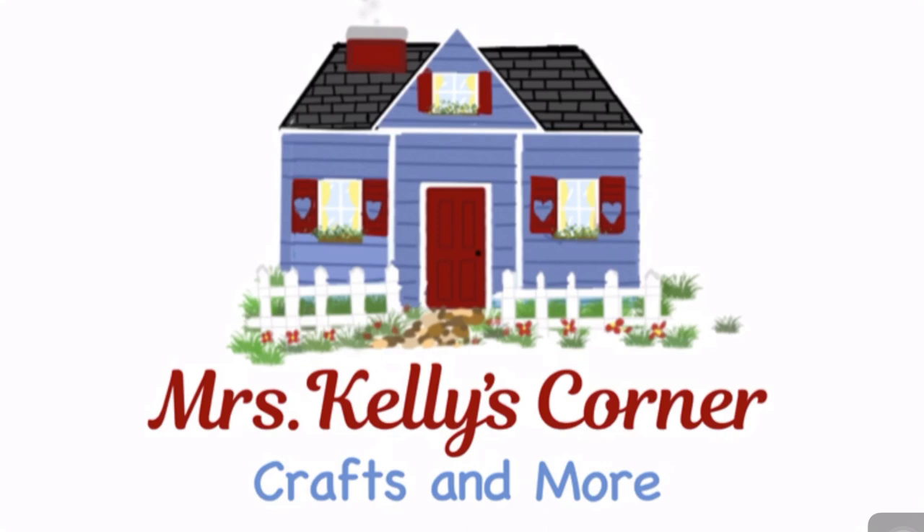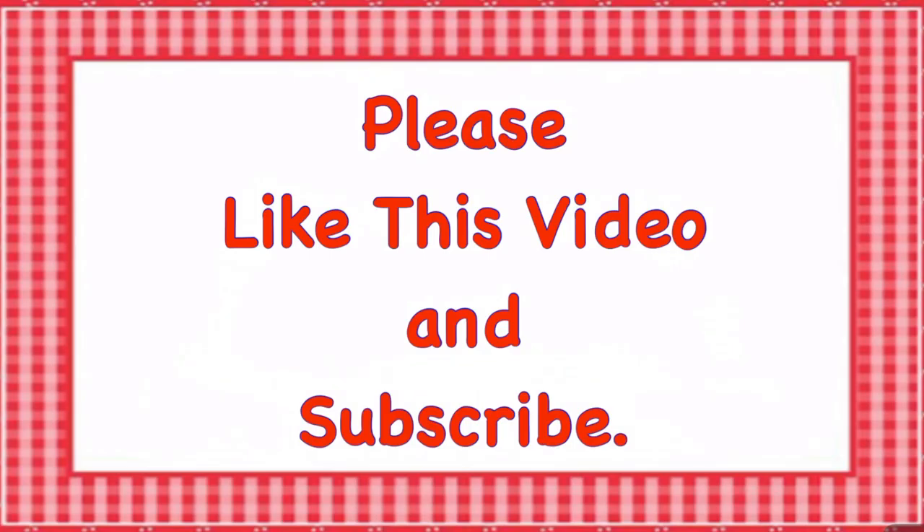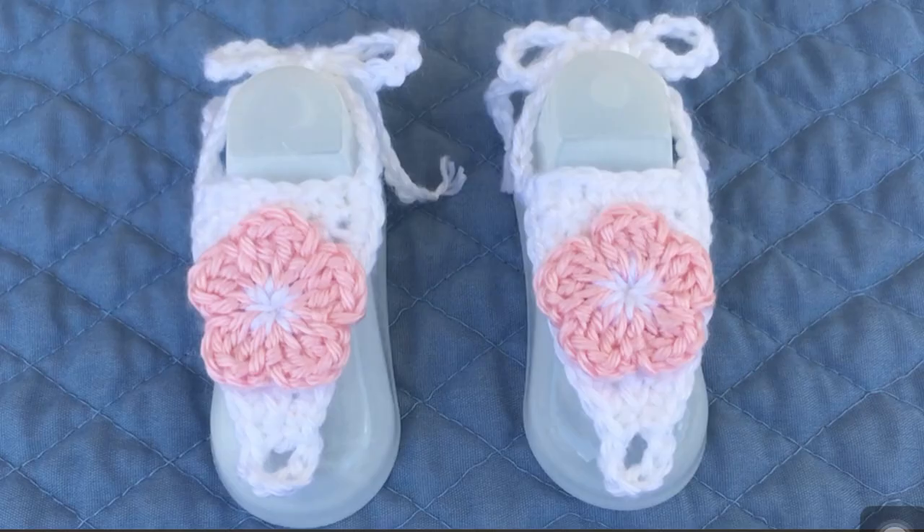Hello, this is Miss Kelly from Miss Kelly's Corner and I want to welcome you to my channel. I would appreciate it if you would like this video and subscribe to my channel. In this video I am going to show you how to make these adorable baby barefoot sandals in size 6 to 18 months.